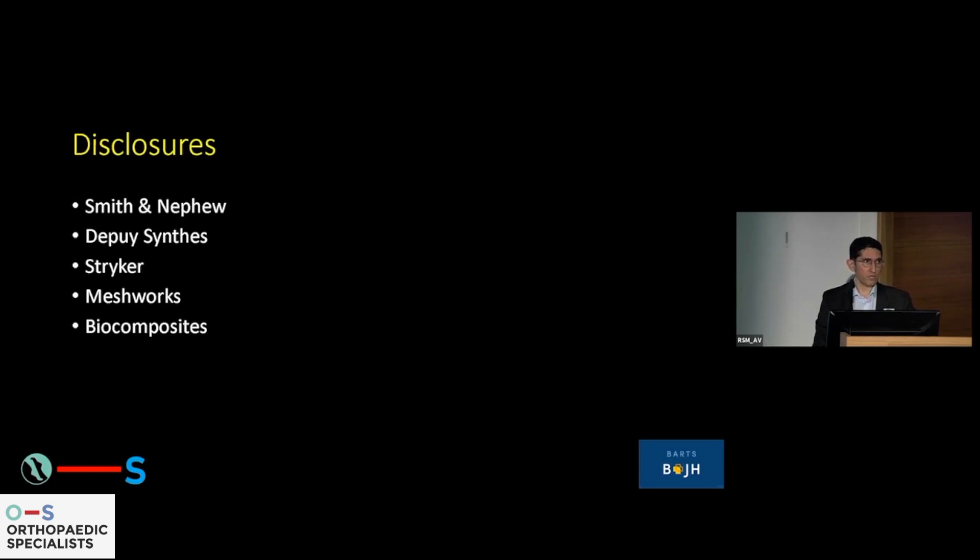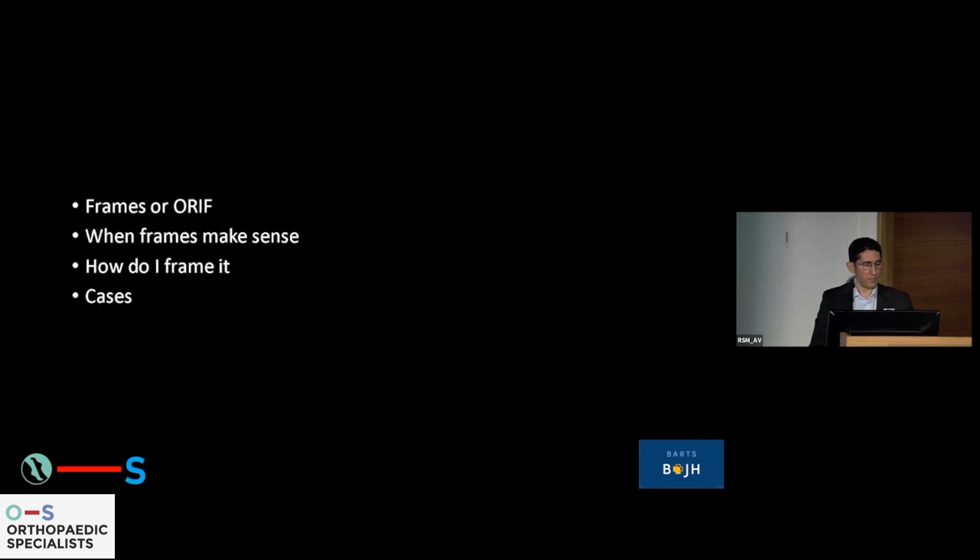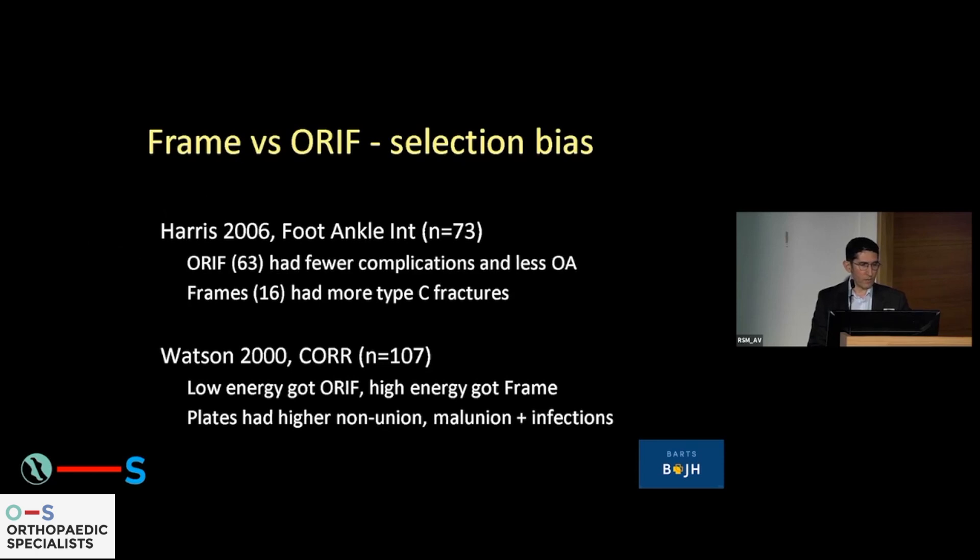My disclosures: I've worked with various companies with regards to consultancy and education. I'm going to talk about frames versus ORF, when in my hands the frame makes sense, how I do it, and there are cases dispersed throughout to show some of these details. When talking about frames versus ORF, the studies out there don't really give us a very good answer.